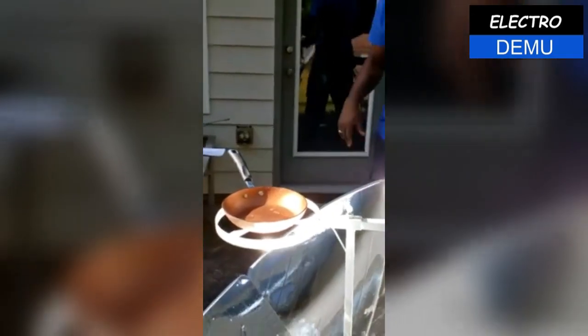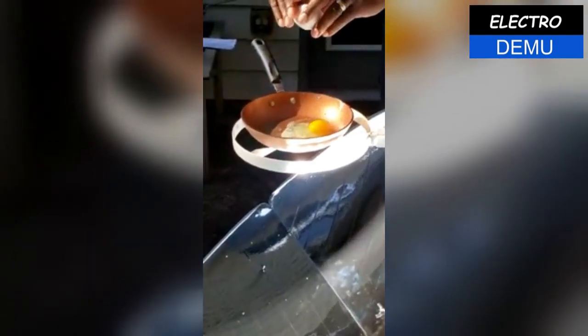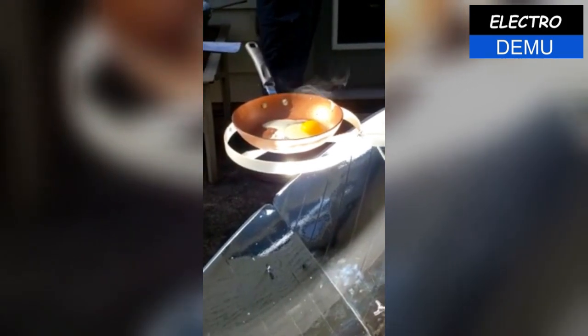So we are going to first fry some eggs, then fry some fish, do the cassava bread, and then the popcorn. Here we're going to start with the eggs — we're going to fry two eggs. 100% solar power.